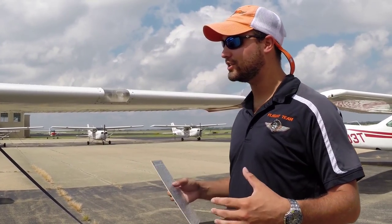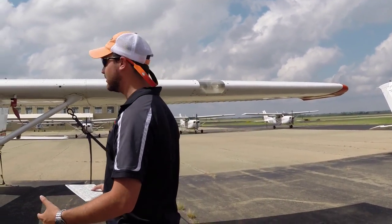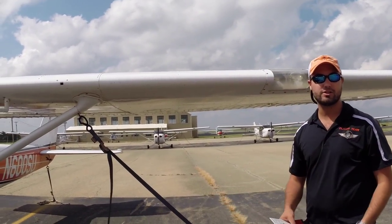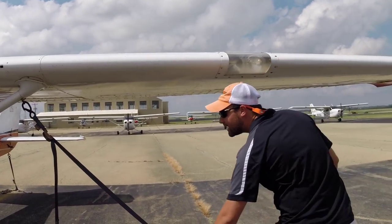We're going to start the pre-flight by looking at the plane initially when we walk up. We notice that the pitot cover is on, so we'll go ahead and pull that off. We're going to leave the tie straps on until we're completely done pre-flighting and ready to go, just in case there's a gust of wind. We live in Oklahoma, so you never know — keep it secured and tied down.